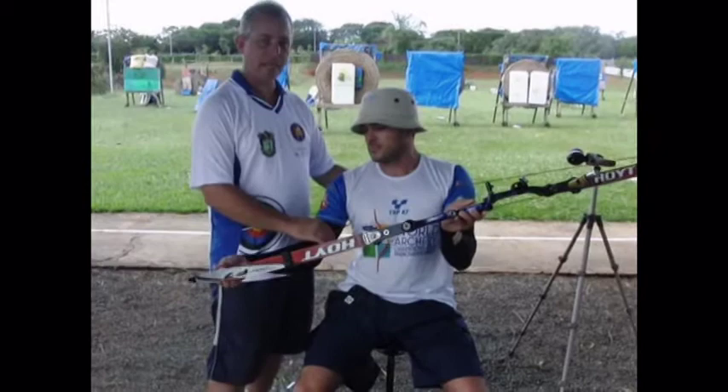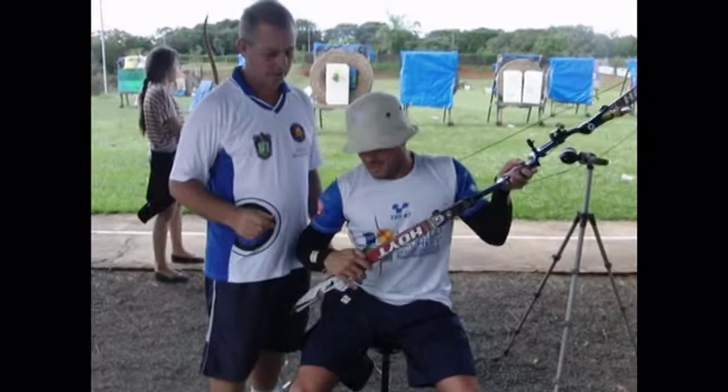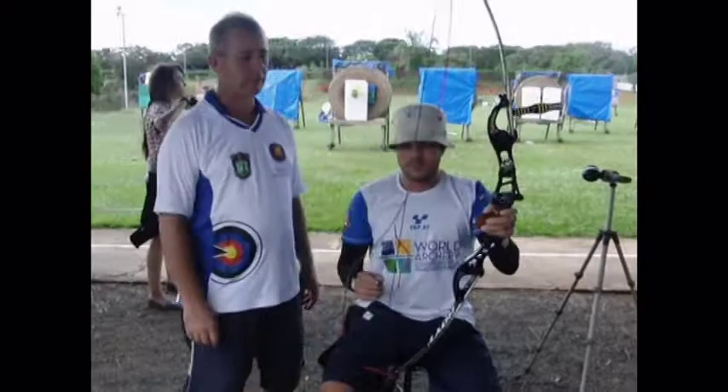Once more — his stringer is behind his back, or supporting on a wheelchair if he's sitting on one. You just push the bow until it's in position. He did it. I hope it's quite clear and easy to understand. Thank you very much for watching.